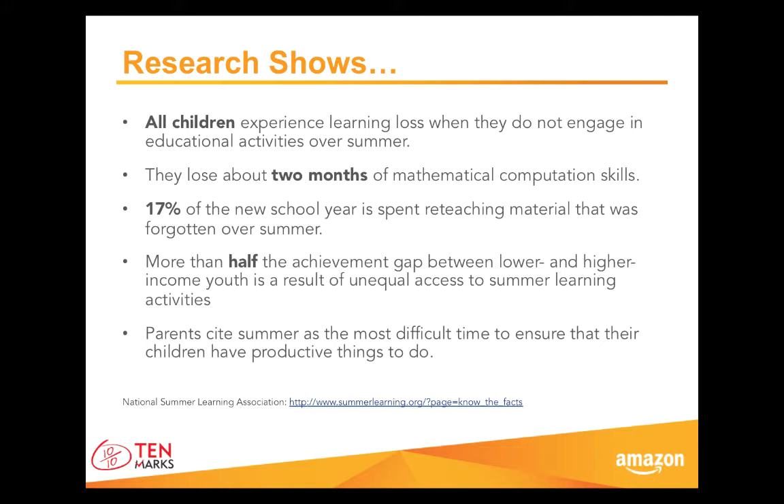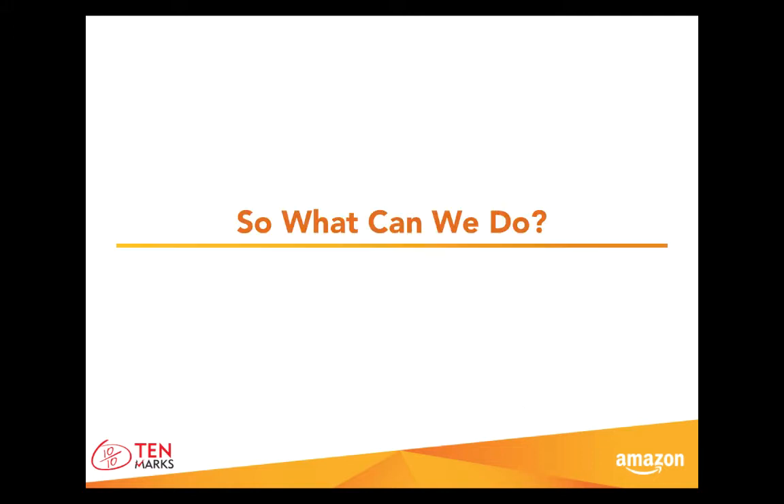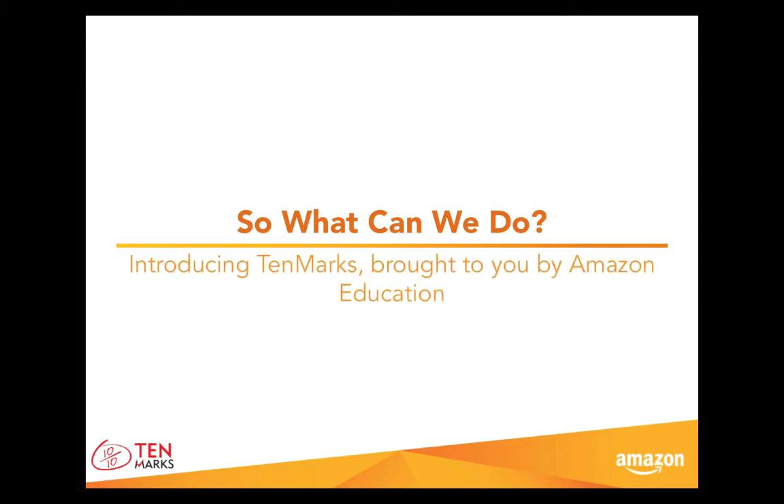Like you, we want to support children to approach learning with confidence, and this summer program is a great opportunity for them to practice, strengthen skills, and ultimately become better learners. So where do we start? What can we do? Let's learn more about what TenMarks is and how you can use this tool with your child.